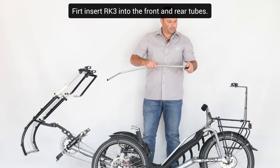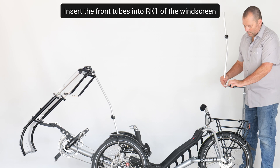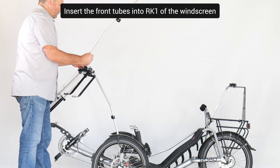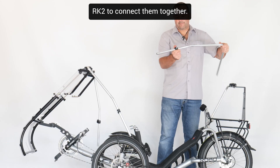First, insert RK3 into the front and rear tubes. These will be used to insert the central tubes later. Insert the front tubes into parts RK1 of the windscreen, and the rear tubes at the plate, and use parts RK2 to connect them together.